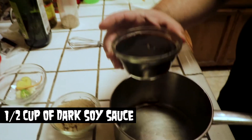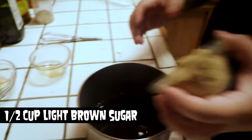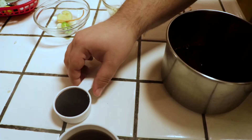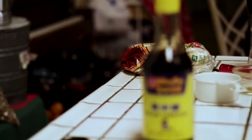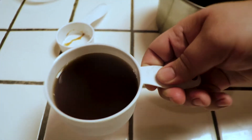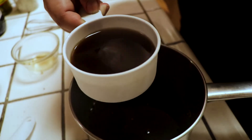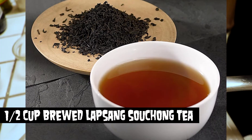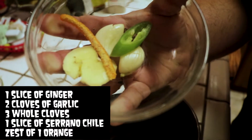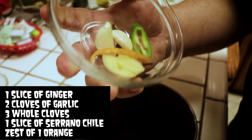Let's get started on the Blackest of the Black sauce. I have your basic soy sauce — about a cup of it. Here I have some brown sugar; it's going to have a nice teriyaki base going for it. And here is one of the key ingredients: Chinese black vinegar. This stuff has a nice smoky, sweet flavor to it, so I'm going to add about a fourth cup of that. I also have Lapsang Souchong — a Chinese smoked black tea — which aids the black elements of this. For aromatics: a slice of ginger, two cloves of garlic smashed, some cloves, and just a little slice of serrano for heat.